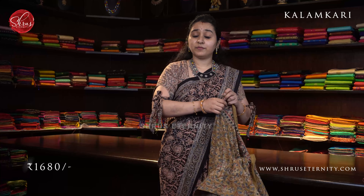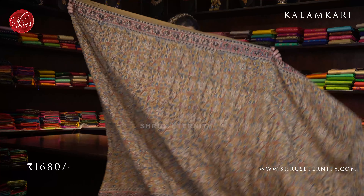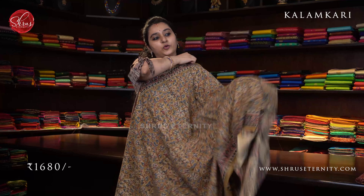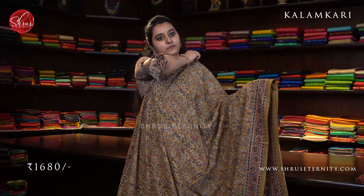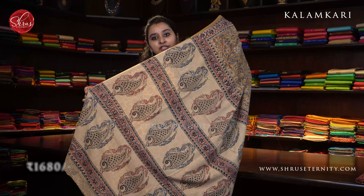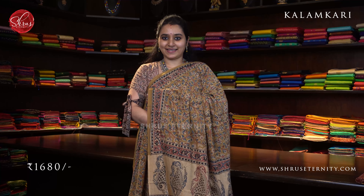Next we have a mustard with peach and cream combination. Beautiful peach colored floral border on either sides of the saree. Very pretty mustard color floral patterns all over the body. A very pretty cream colored pallu with fish block prints on it and a contrast cream color blouse. Priced at 1680.